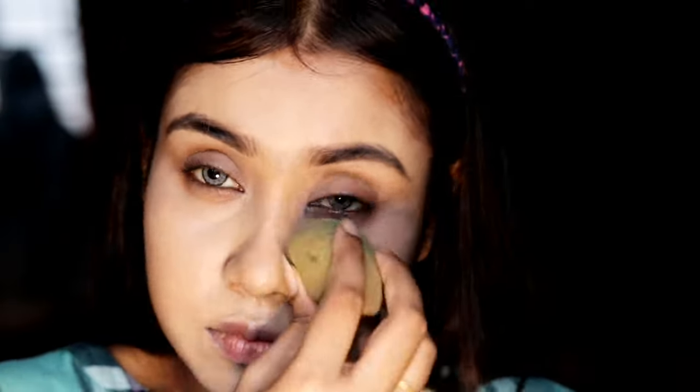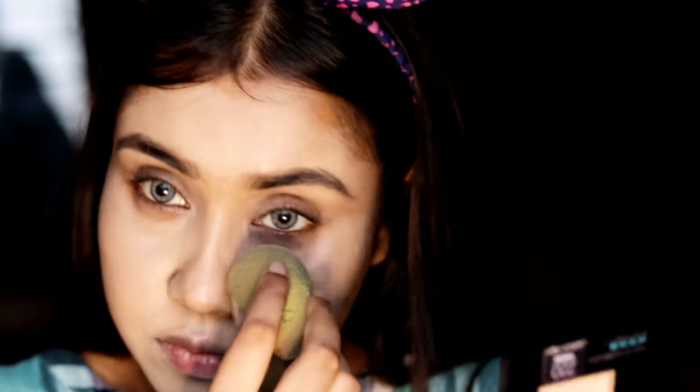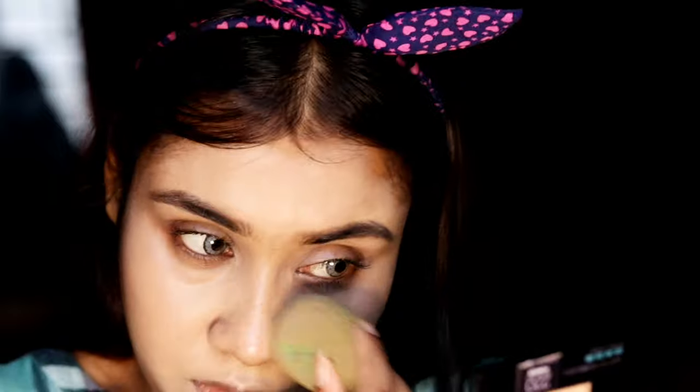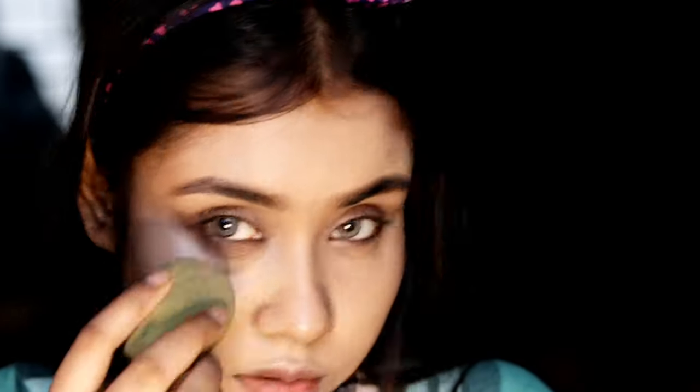When I apply it, it looks good on my skin and almost matches my skin tone, but after one hour it even changes its undertone, which I don't like. This is not a sponsored video, so I'm giving you an honest review of this product.